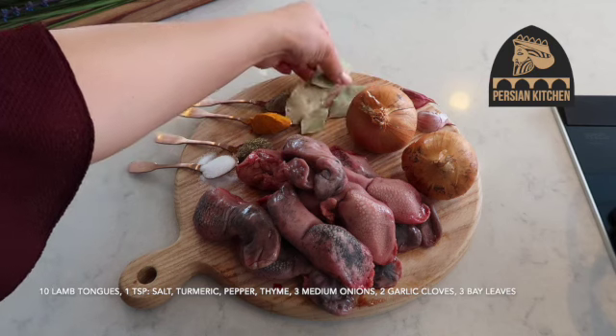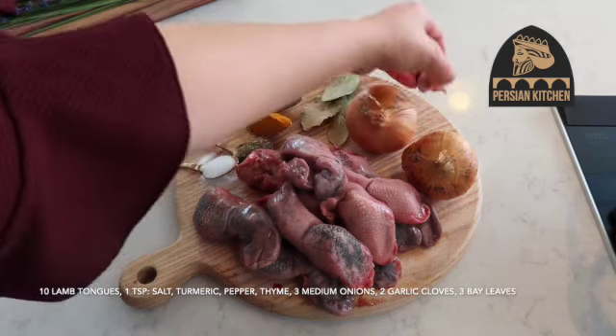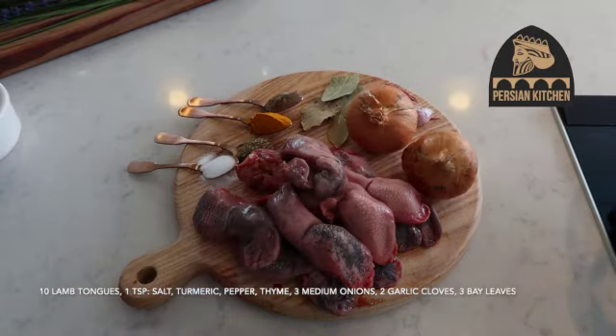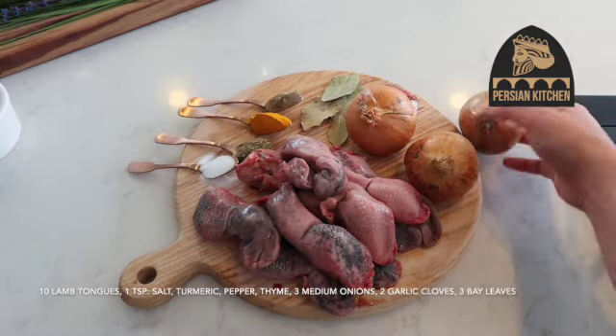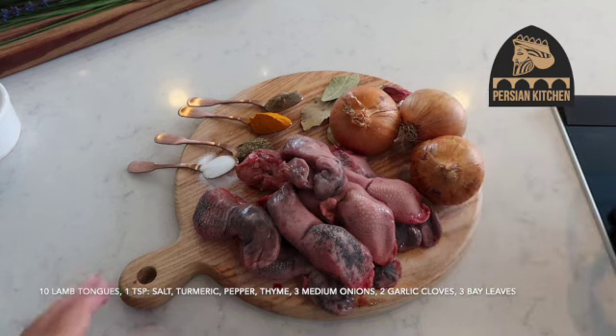I've got about three large bay leaves, two cloves of garlic, and I'm going to upgrade it to three medium-sized onions that I will peel and quarter — and that's all you need to make this super authentic delicious dish.